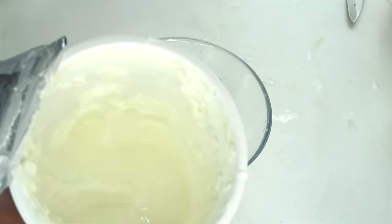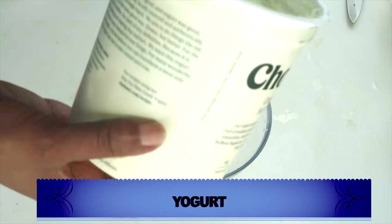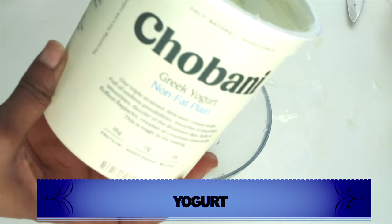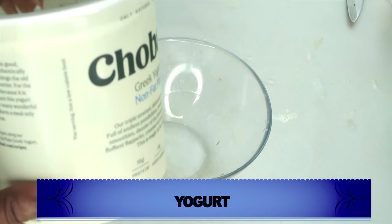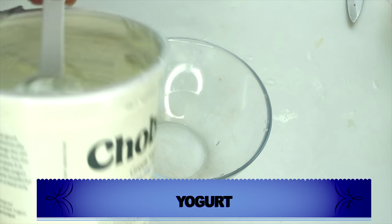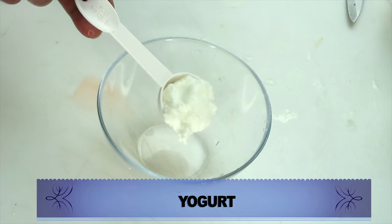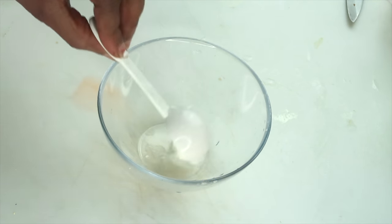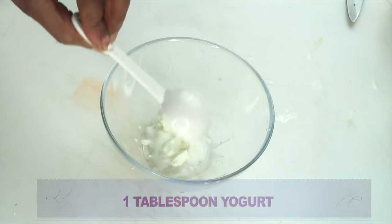Today we're going to be using yogurt — plain unsweetened yogurt. Yogurt is amazing for the skin; it will help to brighten and lighten the skin and also help to get rid of dead skin cells from the surface. If you do not have yogurt, a good substitute is milk, which contains basically the same properties.